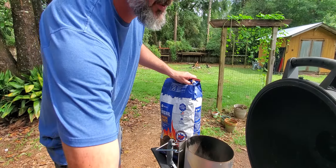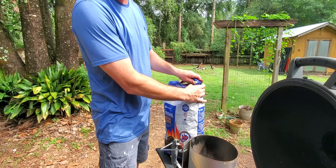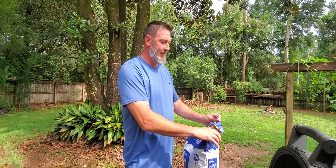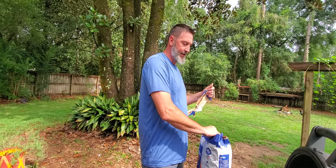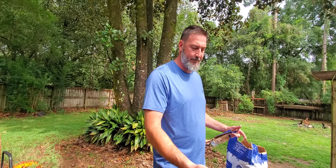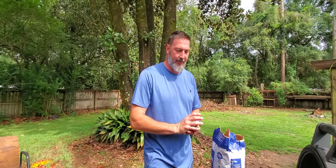I ran out of lighter fluid one day, talked to my neighbor, and he gave me one of these and this little brick thing. You fill it up with charcoal and start the fire.